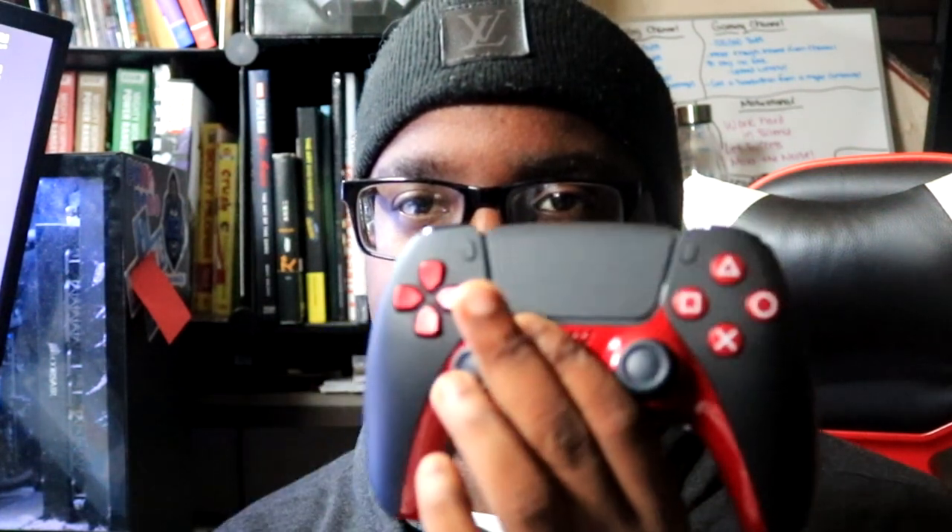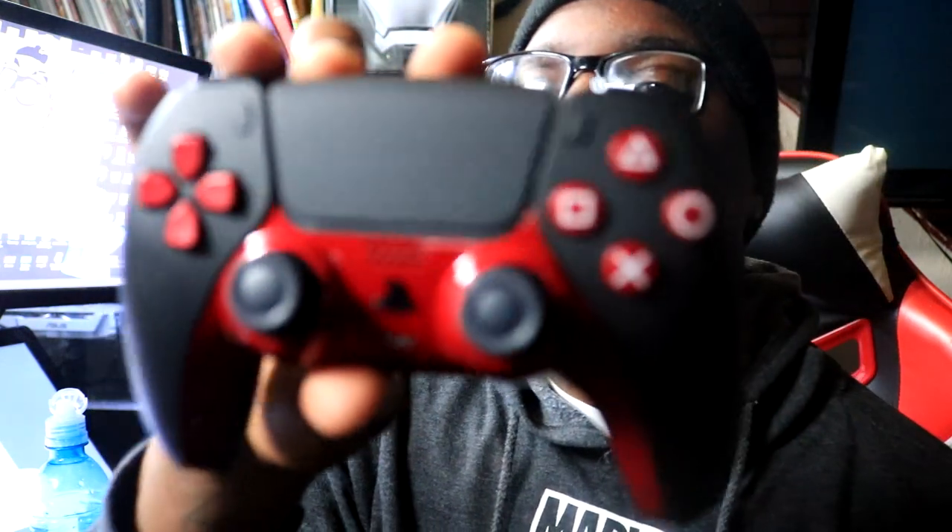There's nothing else in the box — it's just regular PS5 controller stuff. But we got this. So if we take this off, we got the controller. And when I tell you, this thing is beautiful. Check it out. This thing is beautiful and it feels good. I'm gonna have to give y'all a little close up — let me move some stuff off my desk.